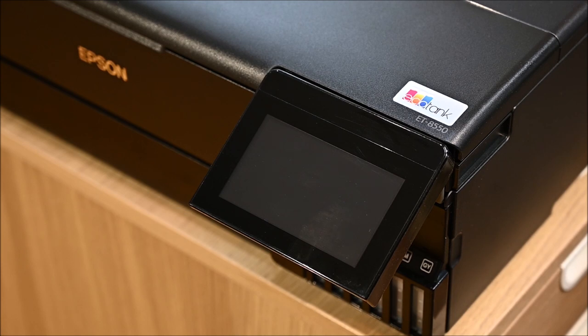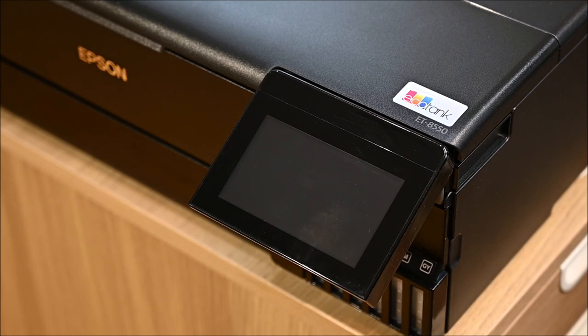Hello and welcome back. This is a short video made on request about how to print on CD using the Epson ET 8550 printer. I've had this printer for over a year and I'm quite happy with it, but I've never actually printed on a CD. Several people asked me how to do it — they tried and failed, and they find the Epson instructions quite poor regarding CD printing.